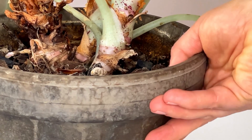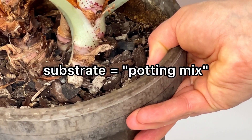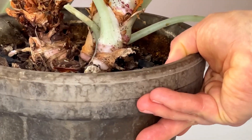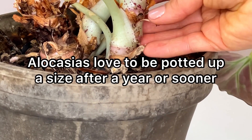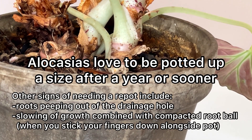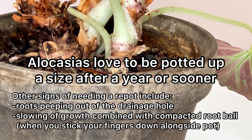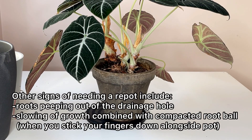Another option would be to fill this pot up higher with substrate. However, I think it's time to repot this plant. It has been about a year, and Alocasia really enjoys being potted up a size after a year. It tends to really reinvigorate growth and create a more robust plant.